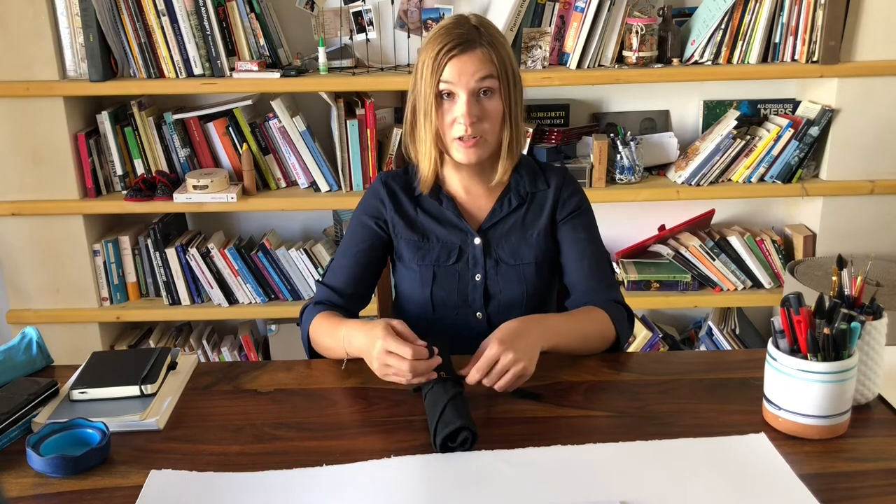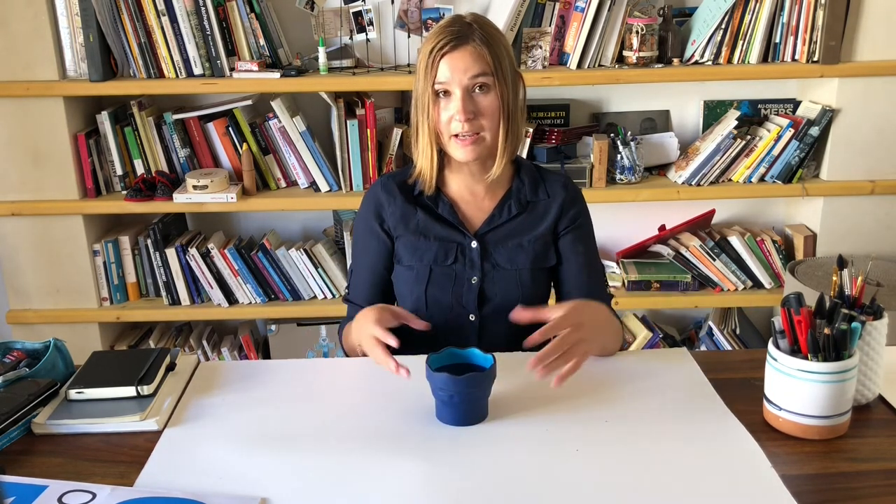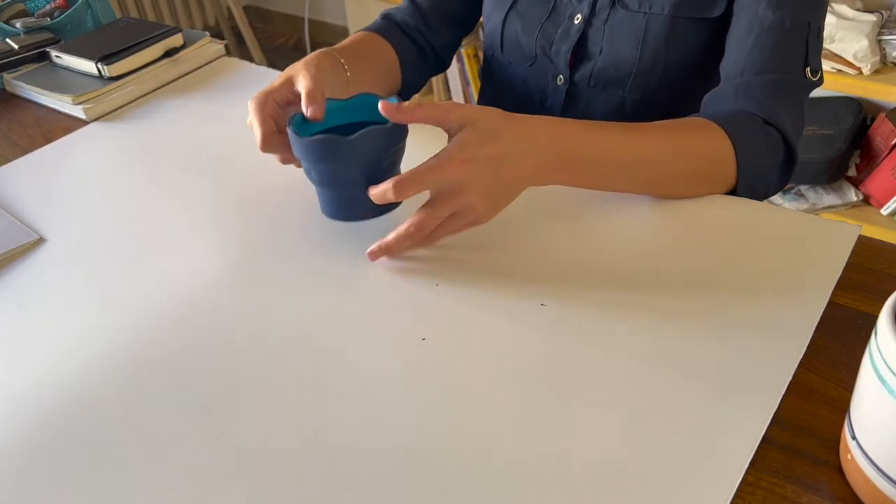The last thing I'll show you is a very simple item — this is my jar for water. It's very handy and great for traveling: you can fold it, put it in any bag. This one is from Faber-Castell.